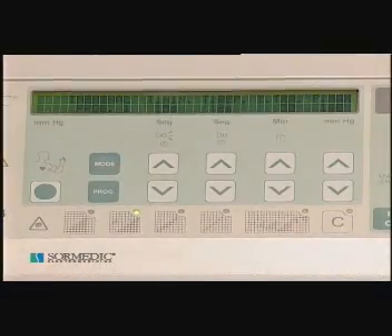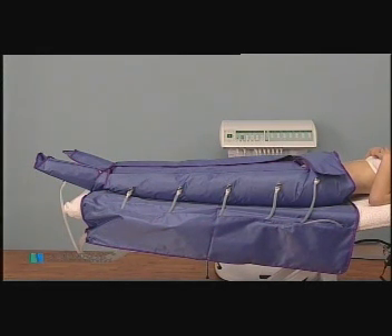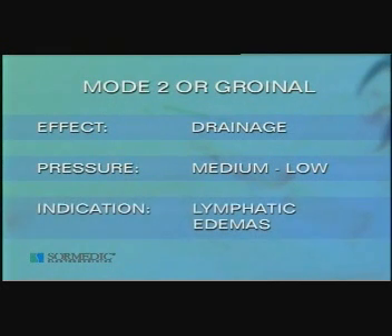Other treatment methods with Pressur O3 Excellence. Mode 2, or groinal, is similar to mode 1, but with a previous additional step that unblocks the lymphatic nodes by compression on the lymphatic ganglionic groups. The first segment to inflate is the one located at the base of the arm or leg, with which the armpit and groin ganglionic group is compressed. Then the sequence is begun from the most distal extreme, rising sequentially and steadily to the closest extreme. This program is normally used on patients with lymphatic component edemas, operating at medium-low pressures during short periods of approximately 15 minutes.